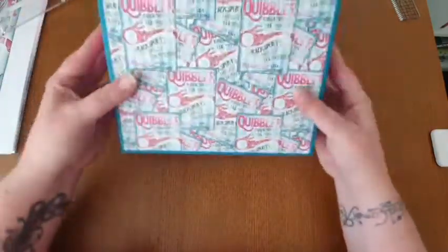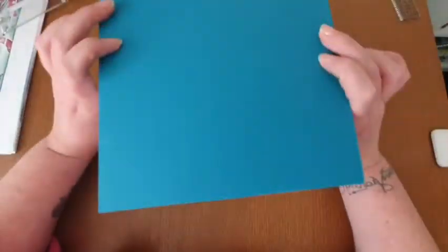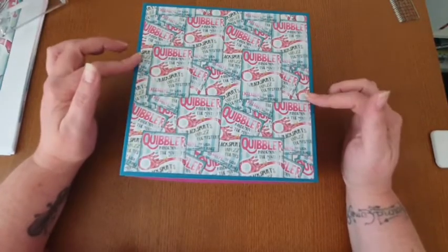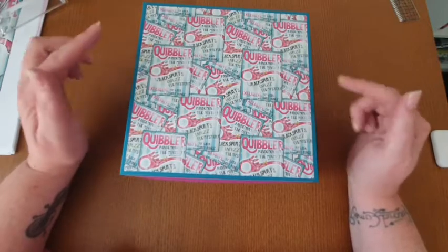So yeah - that just goes back on like that. I haven't done the back yet. So if you want to find out how to make one of these then please stay tuned - the tutorial is coming now.